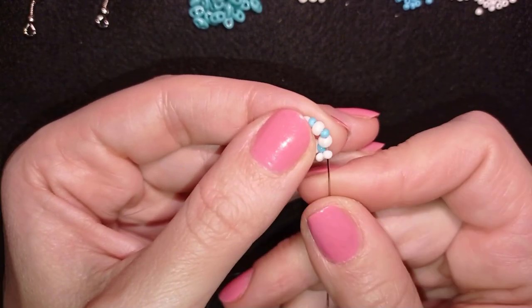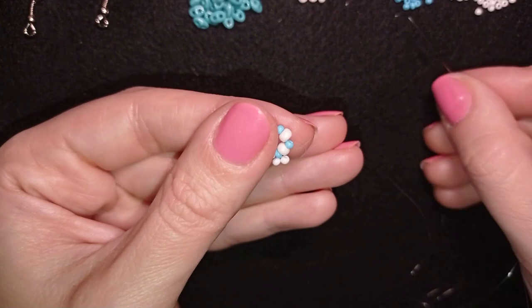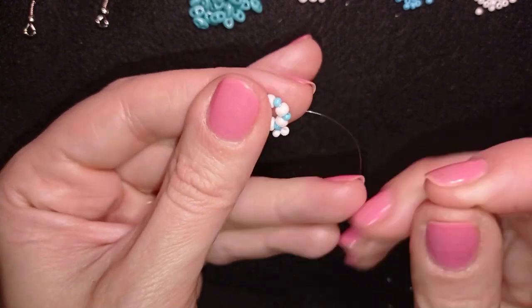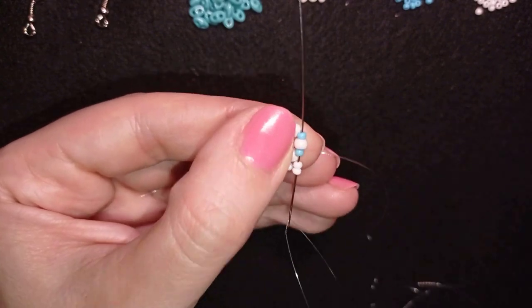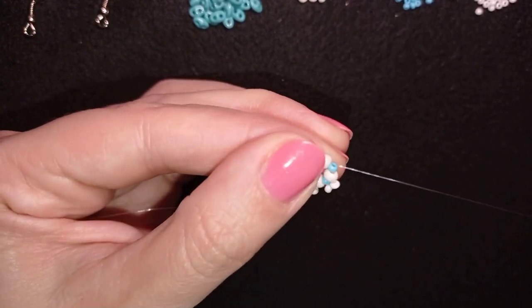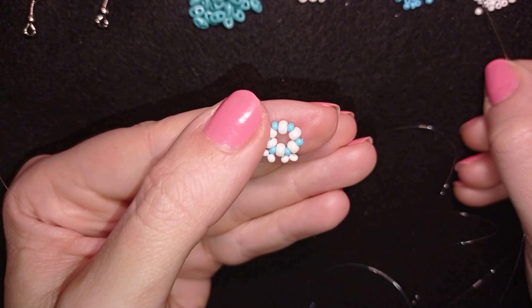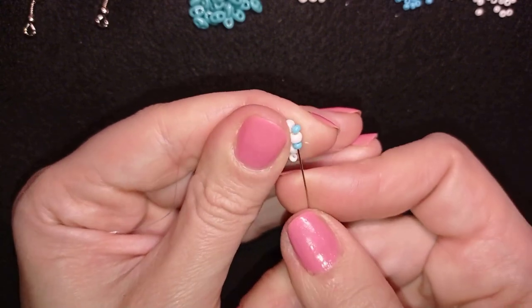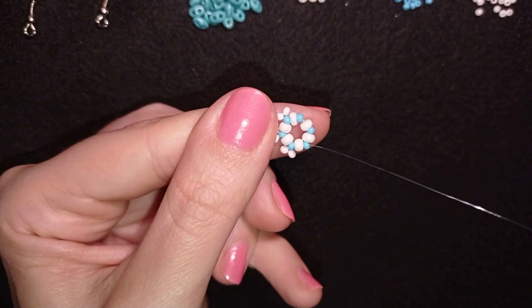Now I go through the next white and through the next blue, and in my next step I'm picking up two white beads and going back through this blue one as I'm exiting through it, then exiting through the following blue. If you can, do this in one movement because you save time. I pick up two more white beads, go back, and exit out of the next blue. I'm going to do this three more times.